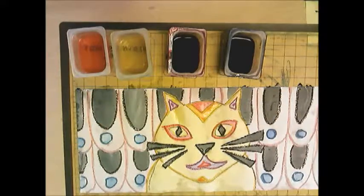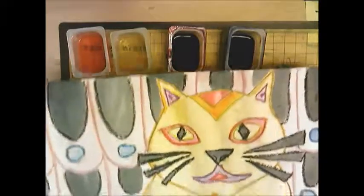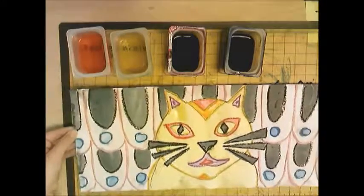Here is my Native American design — it is complete. It is very, very wet, so when you go to put it on the drying rack, make sure you are holding it with both hands. Don't tilt it because the paint will start to drip. Two hands, straight to the drying rack, and let it dry.